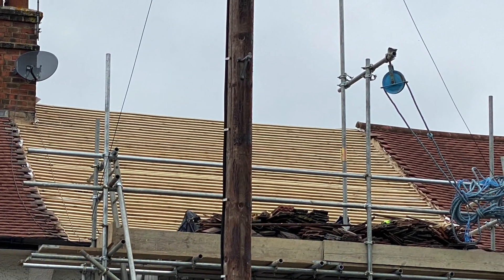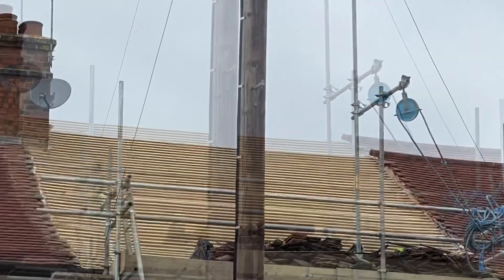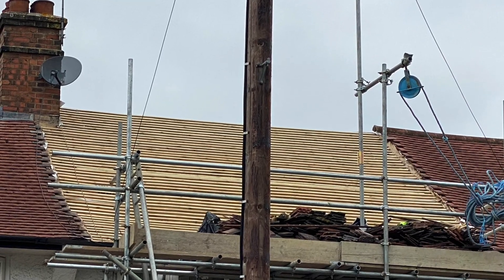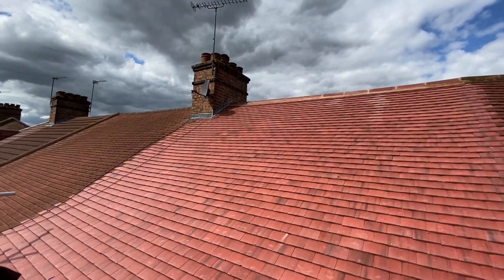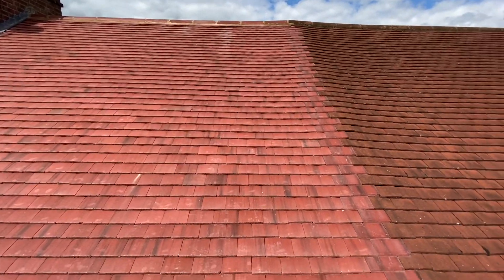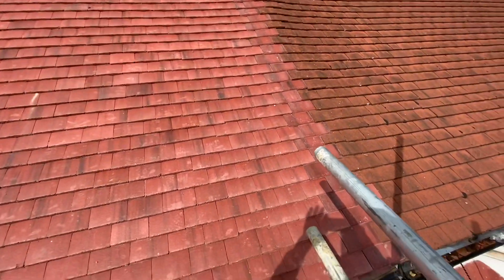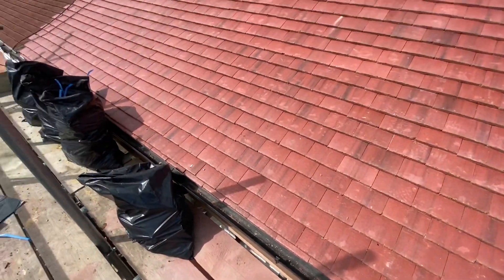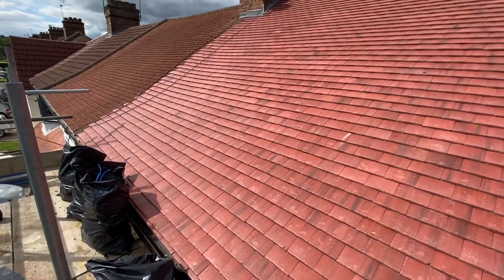Here is the finished result after all the tiles have been laid. The roof took about 3,200 tiles to complete both sides — a lot of tiles. New cappings and new flashing were also added to the roof.